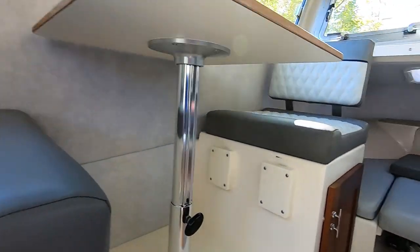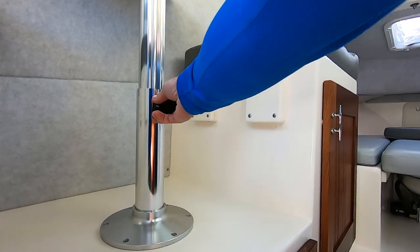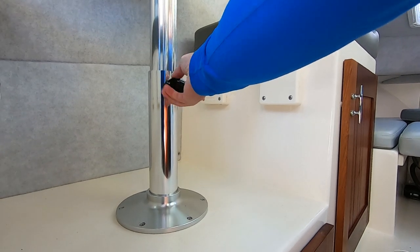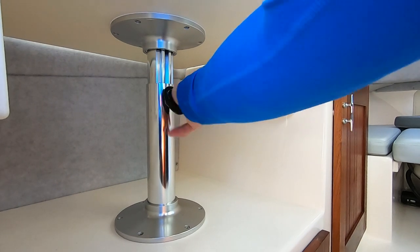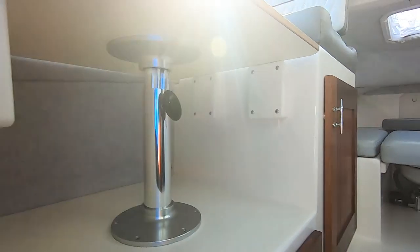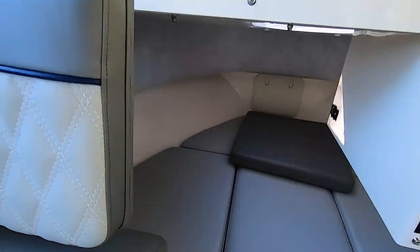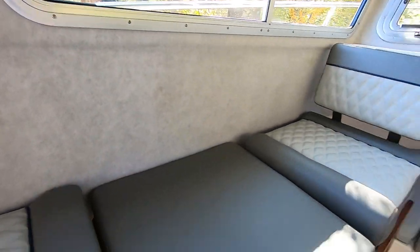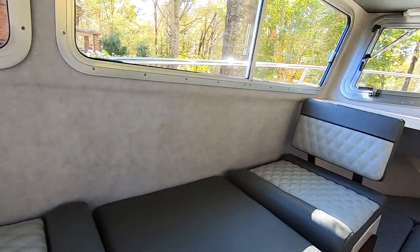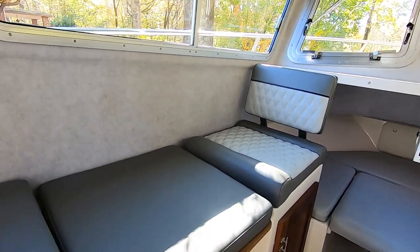This big seat here folds down. And then you've got the pad over here — you put that pad in and it curls here and makes another berth. I'm six foot tall and I can lay across there. You have to adjust it a little bit to make it even, but it's really comfortable.